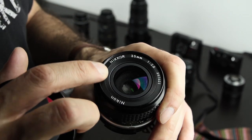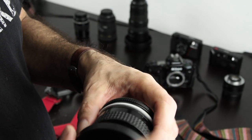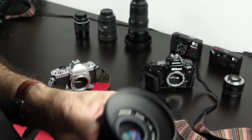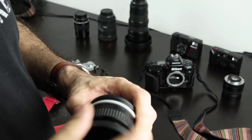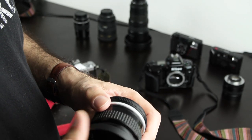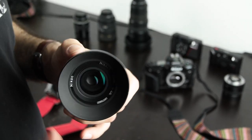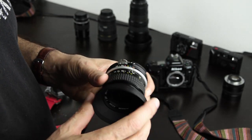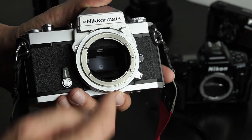Also worth checking: the filter thread on the outside, which is used to attach filters and lens hoods. If the thread is damaged — for example there's a dent because the lens was dropped — the lens should be considerably cheaper than one with an intact thread.